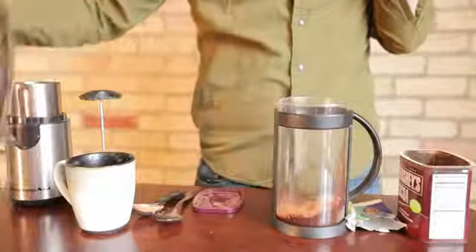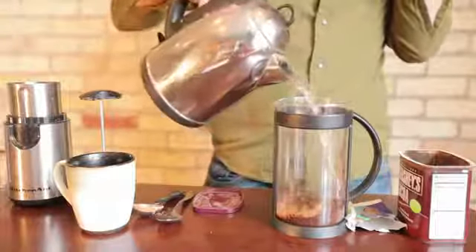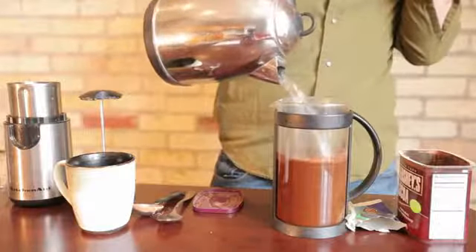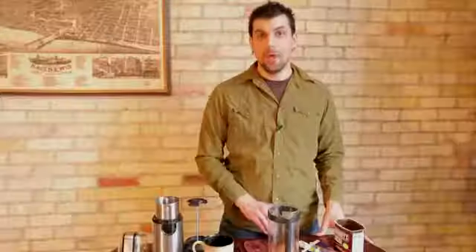Next, we're going to take hot water and pour it over your mixture. I'm going to let this settle for about four minutes, so that the hot water absorbs all of the flavor of the coffee, the cocoa, and the blueberry tea bag.